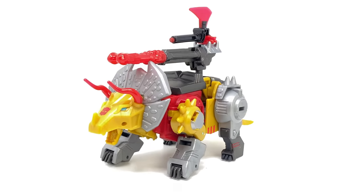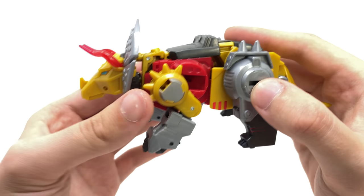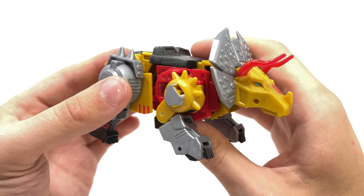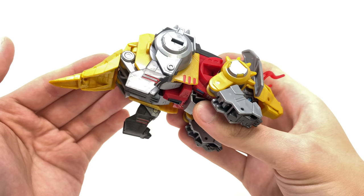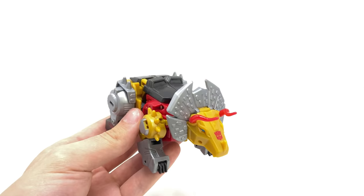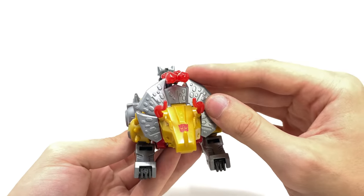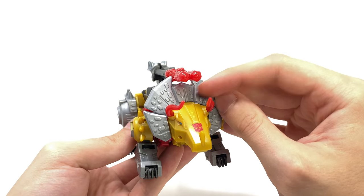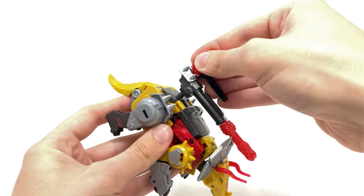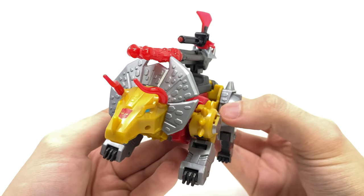Out of the two modes, the Triceratops is definitely the slightly weaker one as he does have a few gaps I wish they could have concealed — but considering that complex conversion, I think it results in a very well done looking Triceratops mode, especially considering this is merely a deluxe class. For weapon storage, we can take the blaster from bot mode and put it into the back, fitting the blast effect between the slot in the crest section, then bring in the axe and put that on top — it acts as a laser cannon, which is a super cool look.